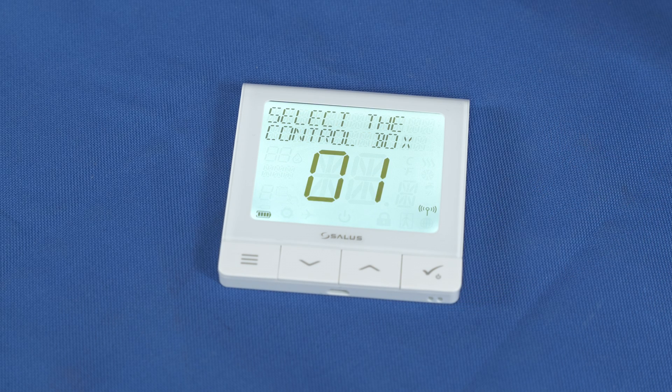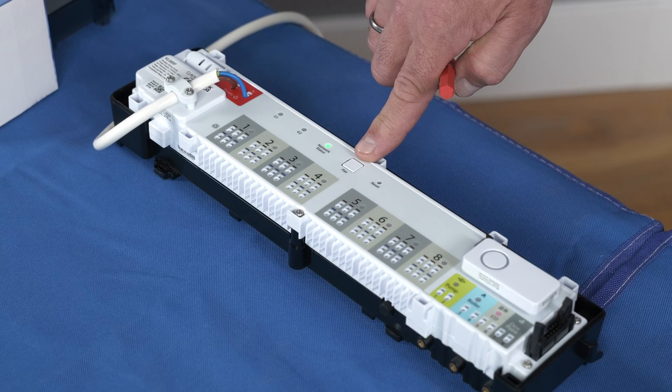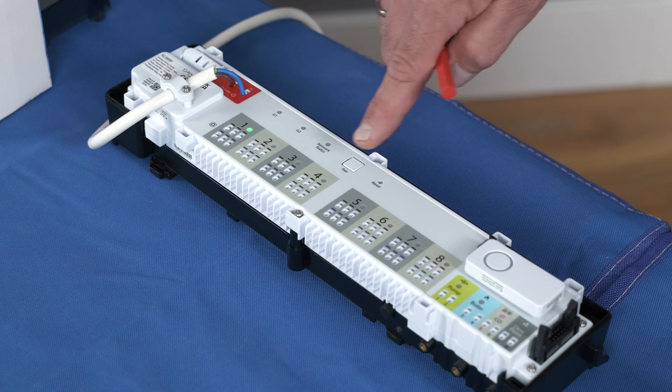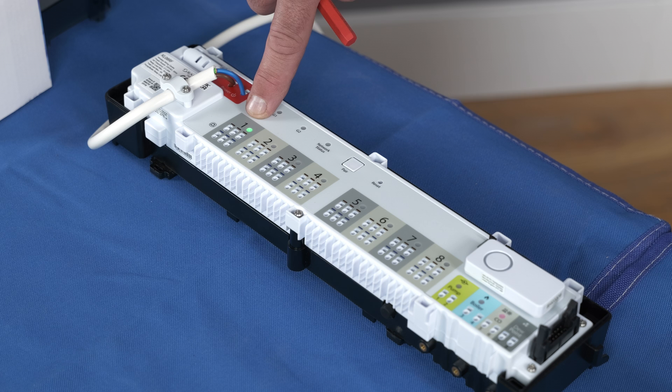It will then ask you the control box number — this is the wiring centre number. To find this out, press the small grey pair button in the middle of the wiring centre. The actuator light will now show green. If zone 1 lights up, this is wiring centre 1. If zones 1 and 2 light up, then this is wiring centre 2, and so on.